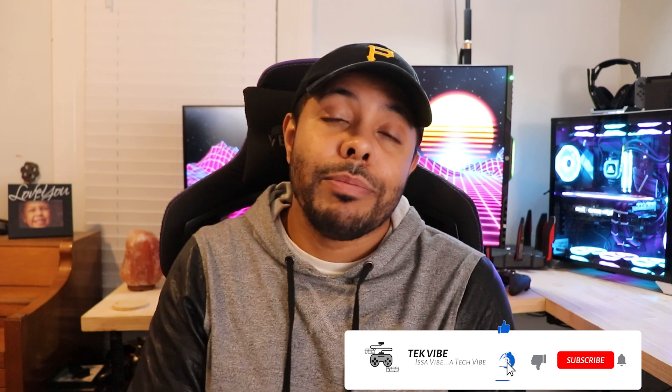If there was something you didn't like or thought I could have done better, feel free to leave a thumbs down — I just ask that you let me know what it was so I can improve. I can't do better if I don't know what I'm doing wrong. With that said, I hope you can like and subscribe, and if not, hope to catch you in another one. Remember — it's a vibe. A tech vibe, specifically.